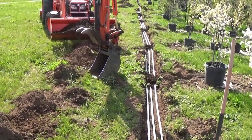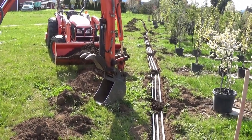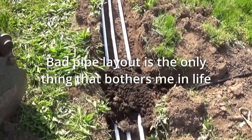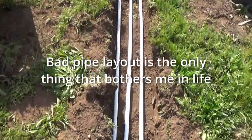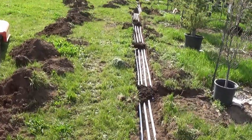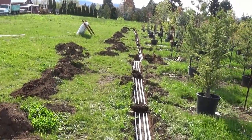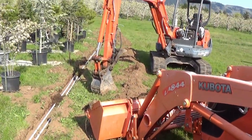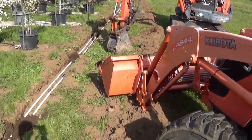Each intersection got a couple shovels of soil by hand. Do this first so you don't blow your pipe spacing apart when you dump soil in your ditch. All the way down, and then we'll start backfilling.